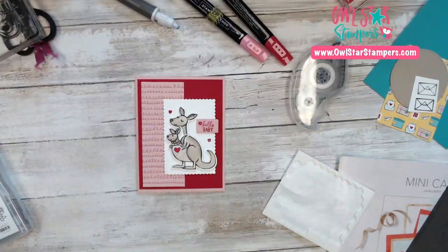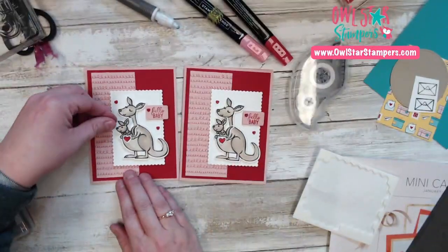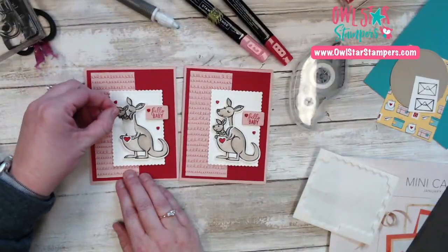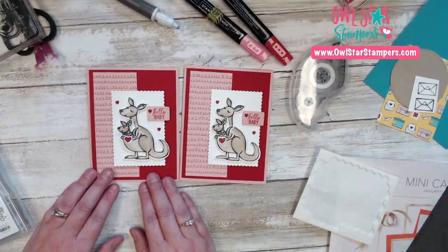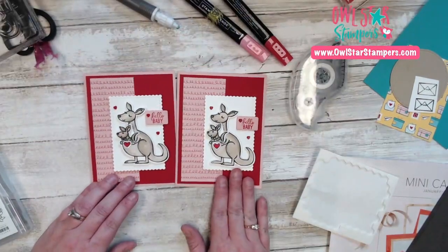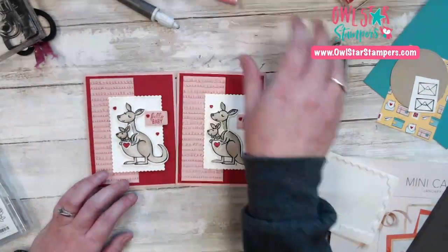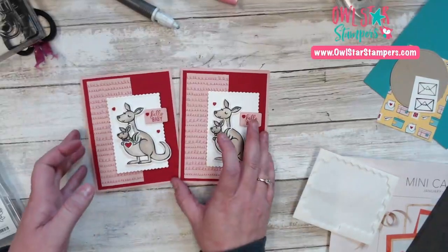There is our third card. I have one more fast card to share with you. Here's my original — look at that cute little baby comes out again. You could stamp a little message on there, but you guys, you need the kangaroo. The bundle is less than $37. Okay, one more project!